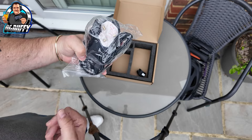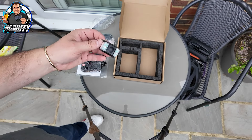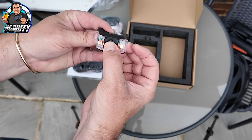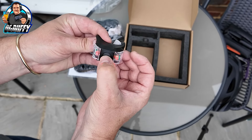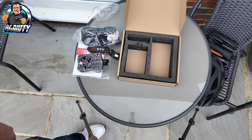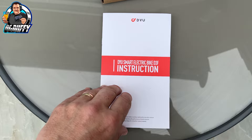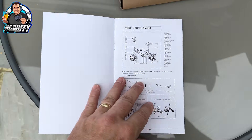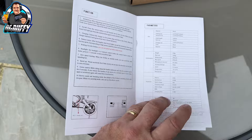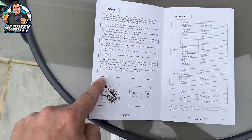That is the charger there. To charge this, you just plug it into the basic mains. And that there looks like a rear light — yes it is, so that obviously straps on in some way. Let's get the instructions opened up. As you can see, it's very brief — not a lot to it. I'm just going to follow these steps and we'll have this thing up and ready in no time.